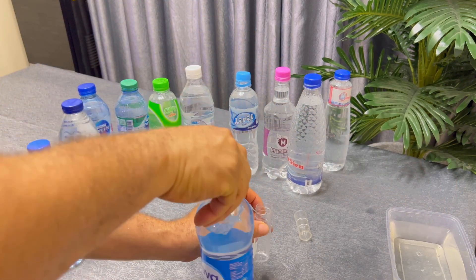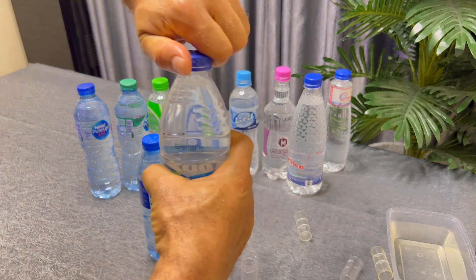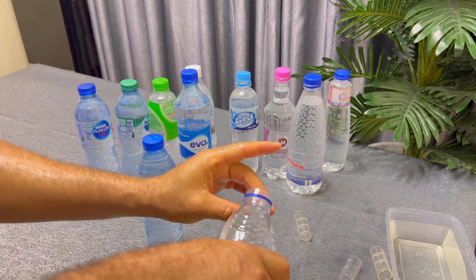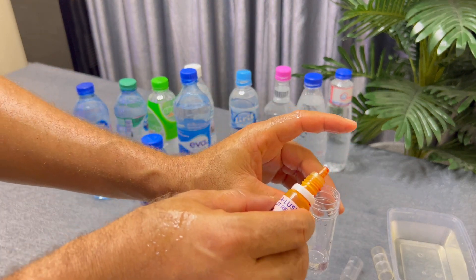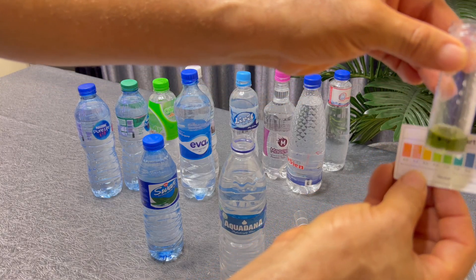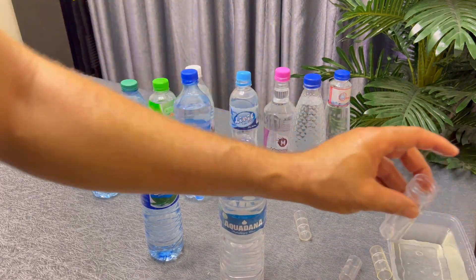We still have Aquafina and a spring water to test. We're going to test Aquafina now. Can you hear that? I use the Aquafina to rinse the test tube first, then drop five millilitres of Aquafina into the test tube and add two drops of the liquid tester. What we have here — pH 7. Aquafina shows the water is normal and it's good.